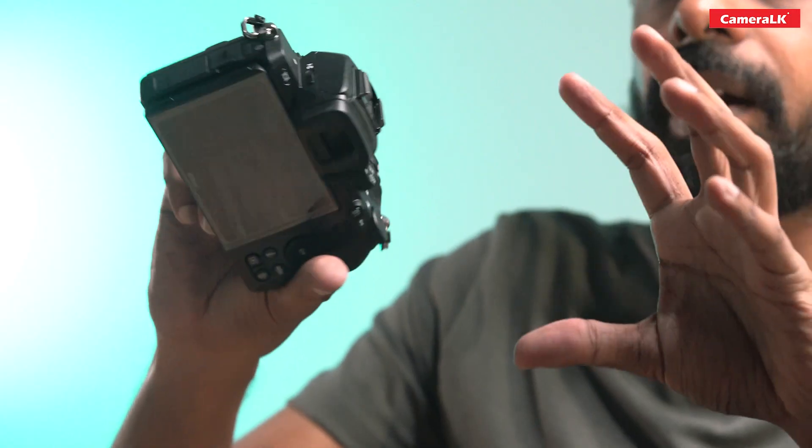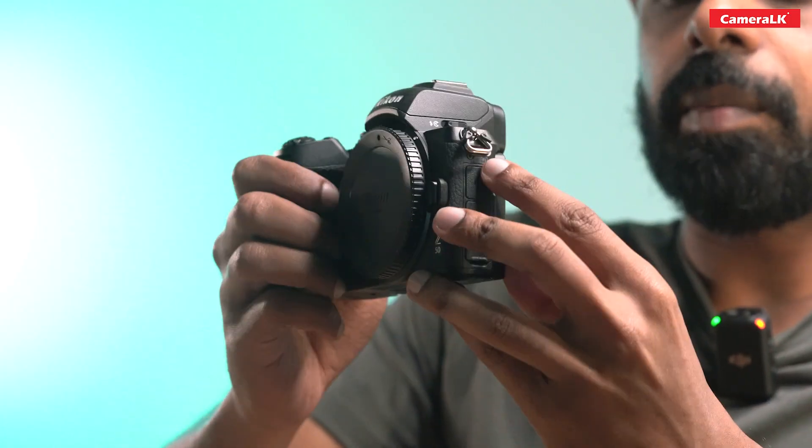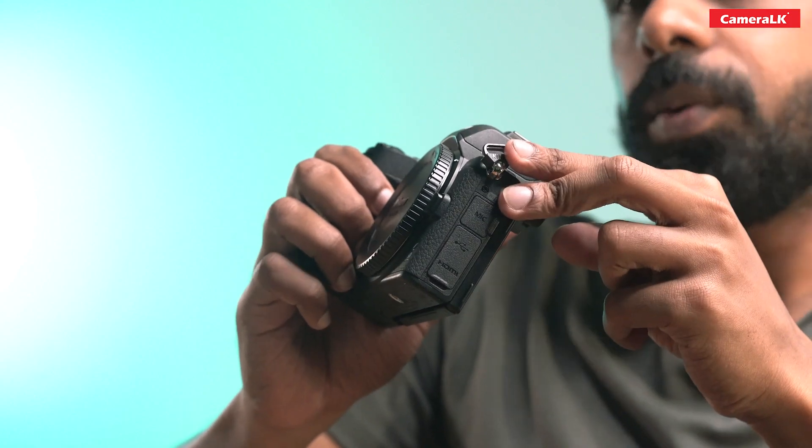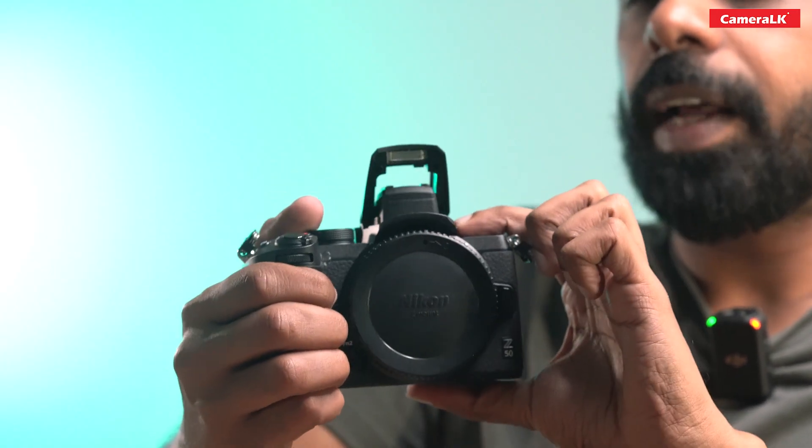You can use the HDMI out of this camera, and you can use a pop-up flash.